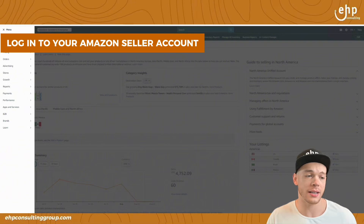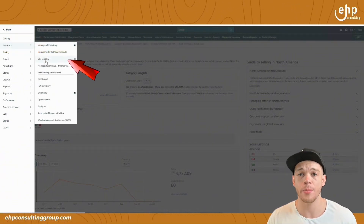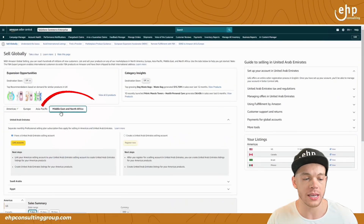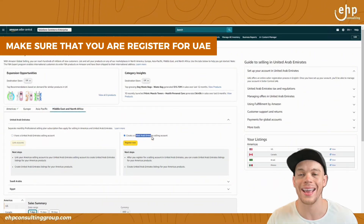You're going to log into your Amazon Seller Central account and first go to that Sell Globally tab. If you don't see this tab, you need to upgrade to a professional seller account. Then go to Middle East and make sure that you register for UAE.